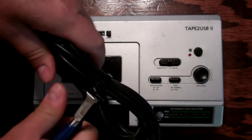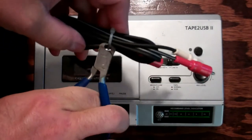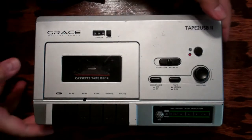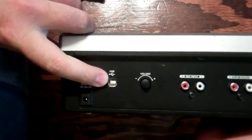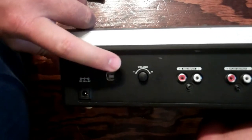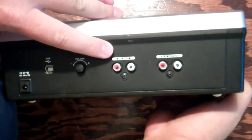While I'm getting everything set up, cutting the straps off to test out the connections, I'll show you the backside of this. There's the volume, the AC plug, the USB that you connect to your computer to capture the audio, the volume — which is already in the max position — then the record input and play output.